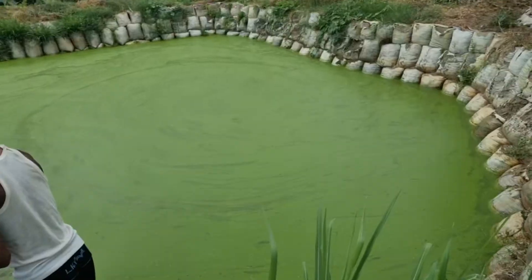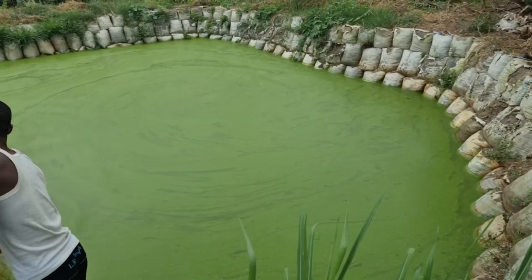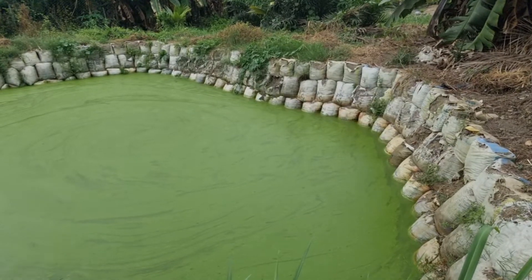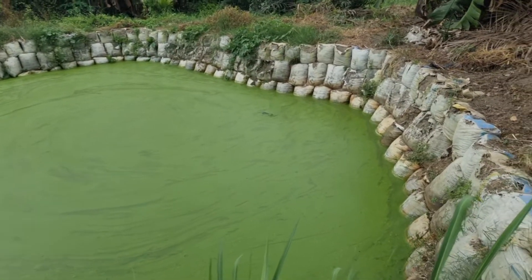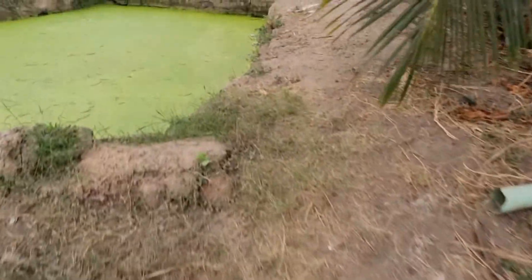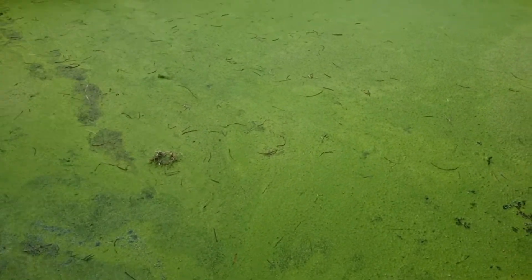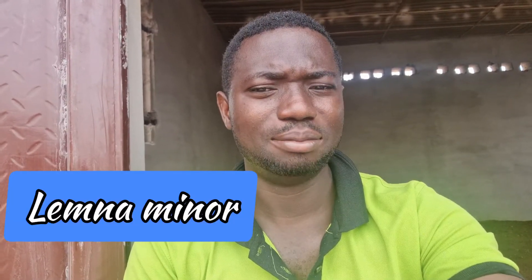Perhaps you are having this type of plant on your fish pond. Of course it is not harmful to your pond, neither is it harmful to your aquatic life. I will want to tell you some of the things you need to understand about the importance of this plant. The name of this plant is called duckweed, and botanically it is called Lemna minor — that's the botanical name.